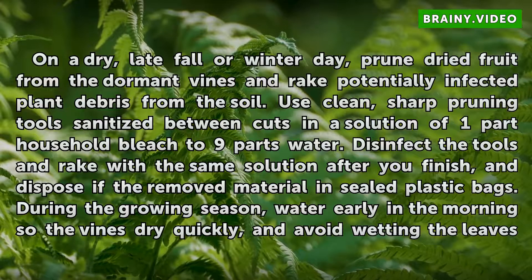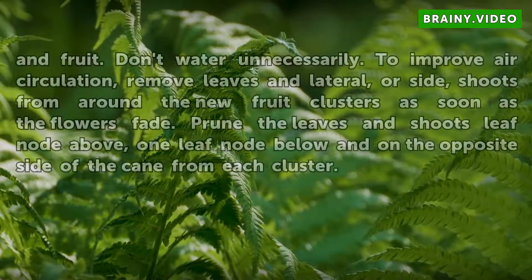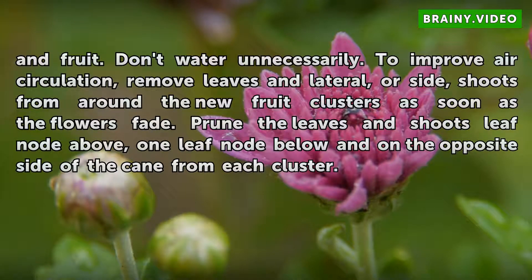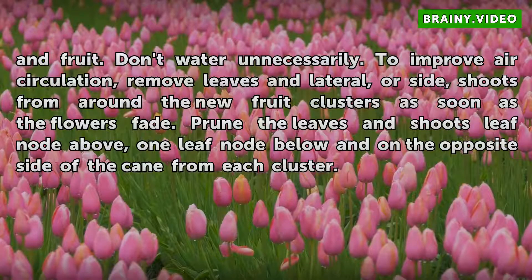During the growing season, water early in the morning so the vines dry quickly, and avoid wetting the leaves and fruit. Don't water unnecessarily. To improve air circulation, remove leaves and lateral, or side, shoots from around the new fruit clusters as soon as the flowers fade. Prune one leaf node above, one leaf node below, and on the opposite side of the cane from each cluster.